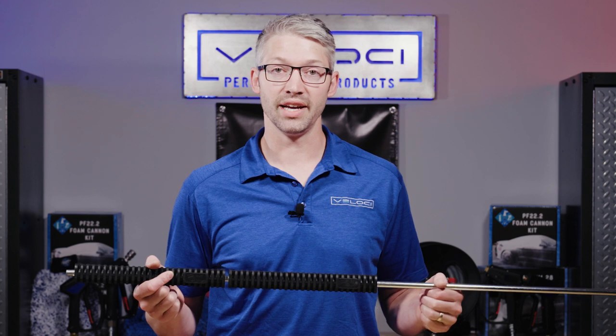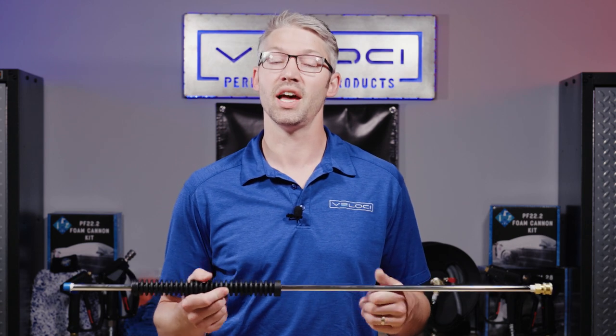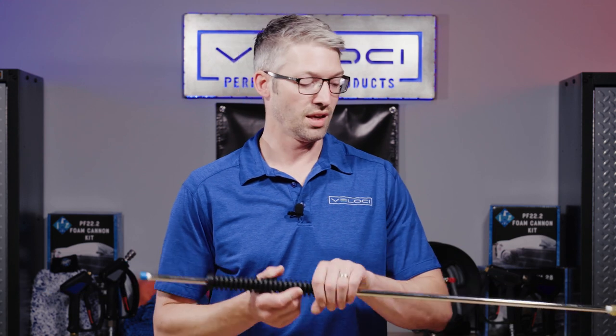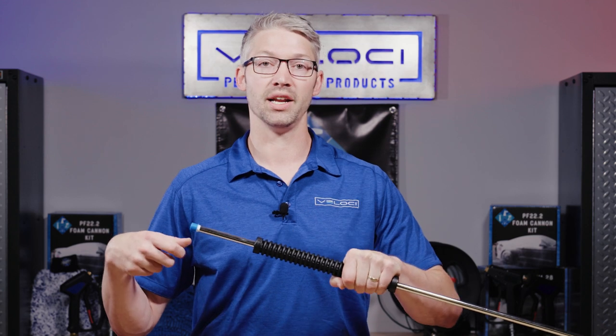Lances come in a variety of lengths. At MTM Velocity, we have lances anywhere from 12 inches up to 79 inches, and it has everything to do with your application — what you're cleaning and how you're going to clean it. You're most commonly going to find the 36-inch lance with any residential or commercial setup, and that's for safety reasons — they want to make sure that when you're holding the gun and the lance, it's far enough away from your body.